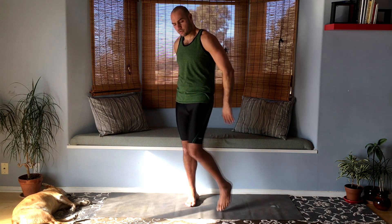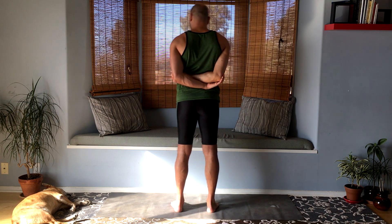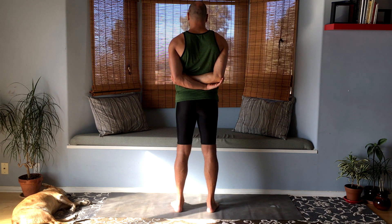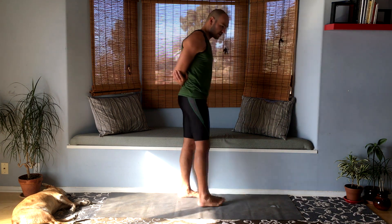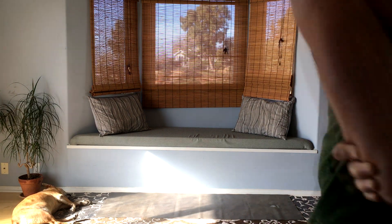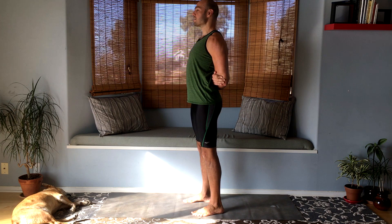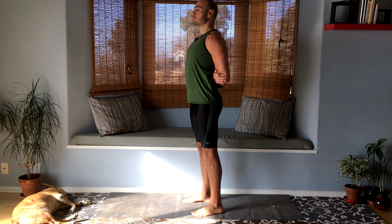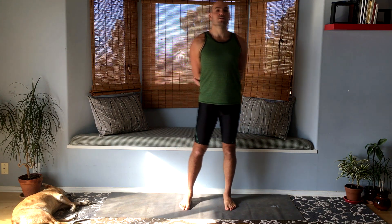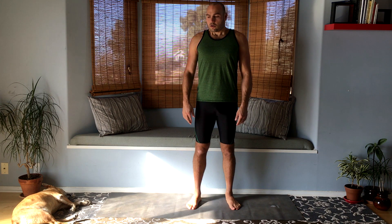Let's release that and see if you can grab opposite elbows. In this position, pull your shoulders back together — chest up, chin and eyes level. Now let's release that for a moment; we're gonna get back into it just in a moment.